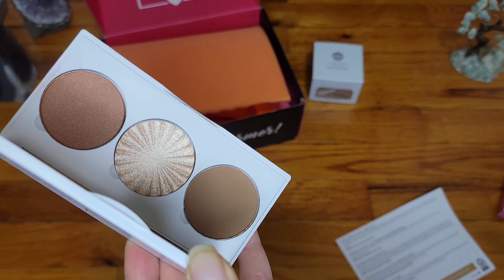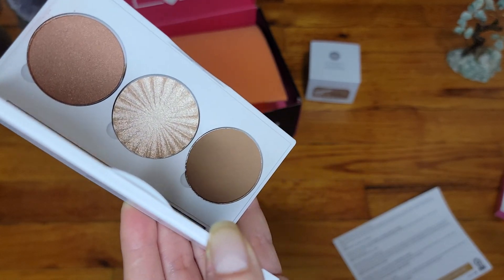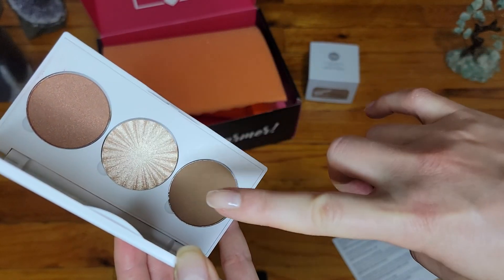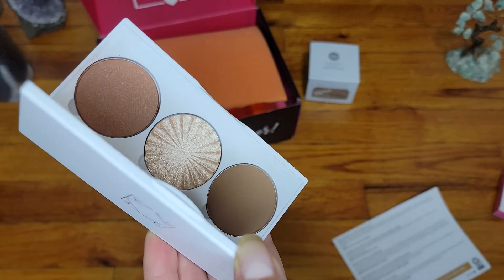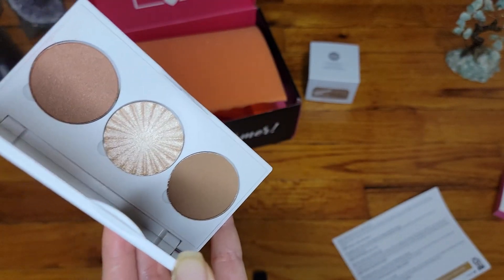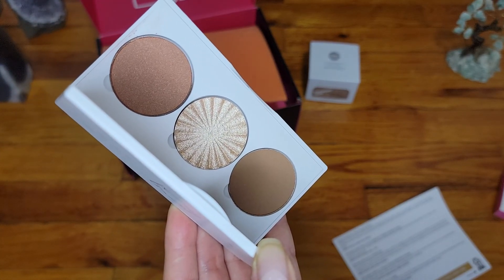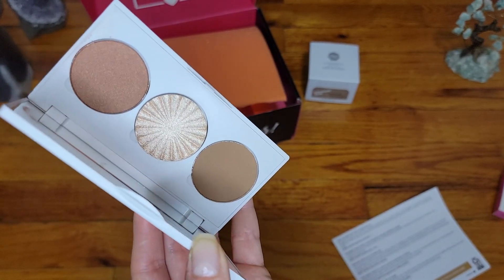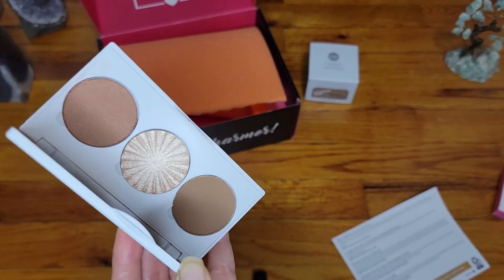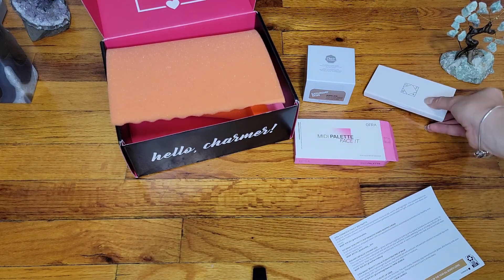I'm not going to use it just because of the middle one, and I do have so many highlighters from OFRA and other companies. These two shades are a little bit on the dark side — at least for me. I'm very fair, porcelain fair, so these would be too dark. Maybe for someone a little bit darker or medium complexion. It is a nice palette — we have a contour, a highlighter, and a bronzer — just not my colors unfortunately.